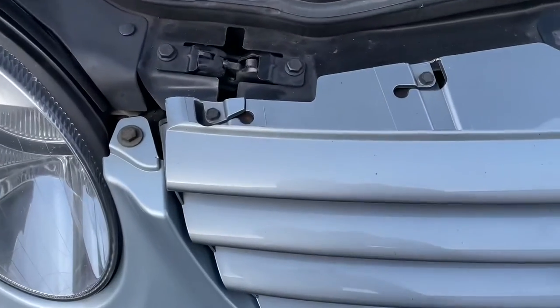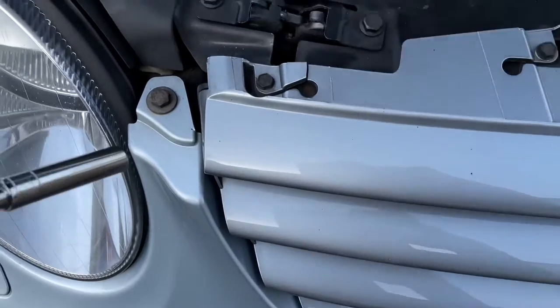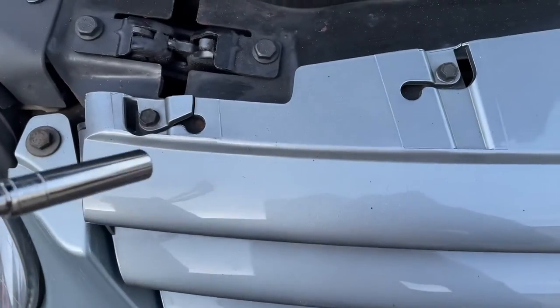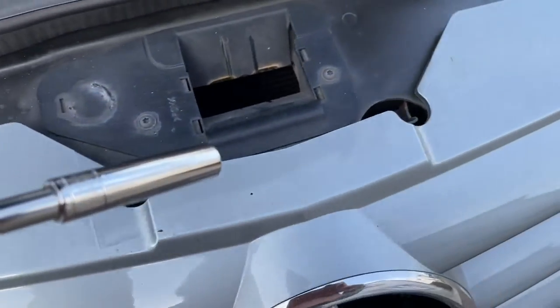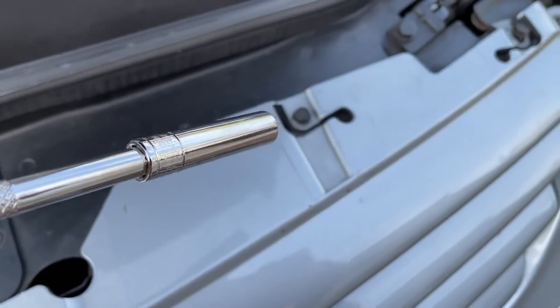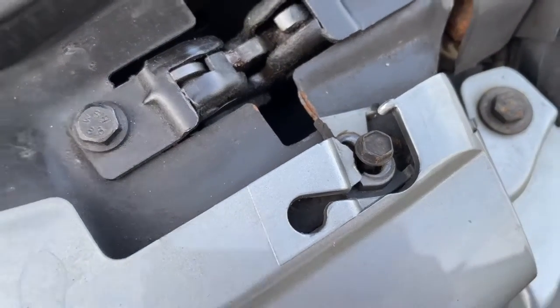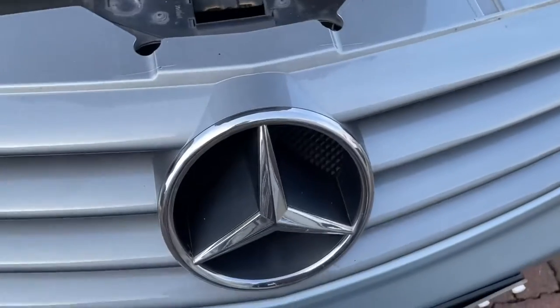So four bolts — those small ones there are 8mm — one, two, three, and four. This last one was broken anyway, so good job of swapping it out.